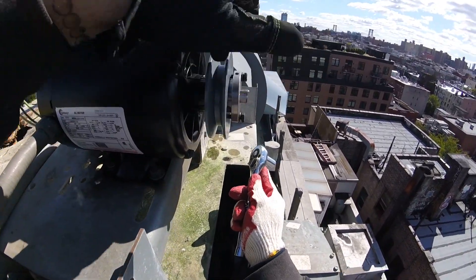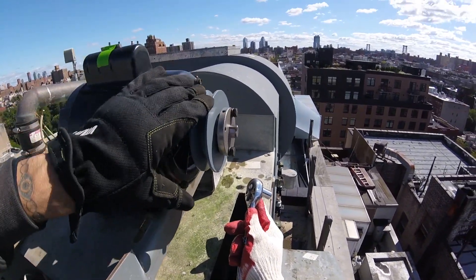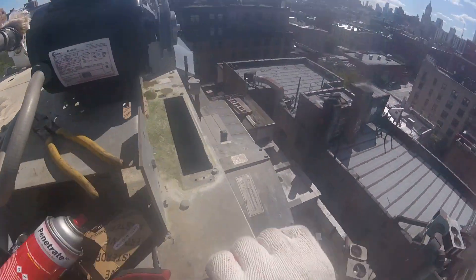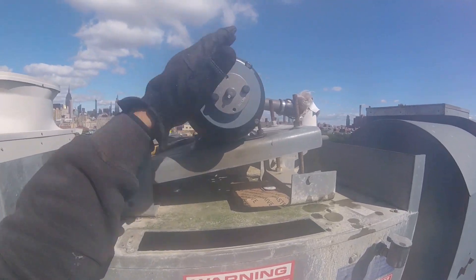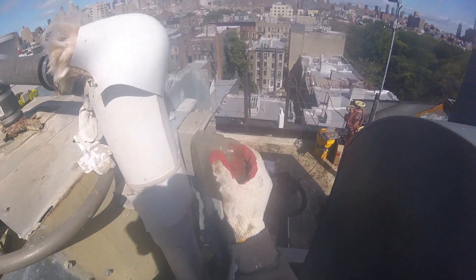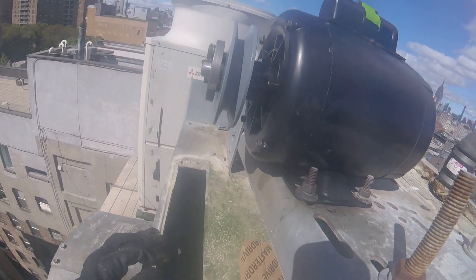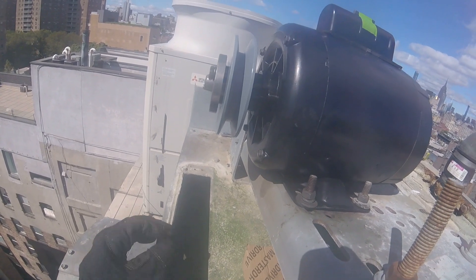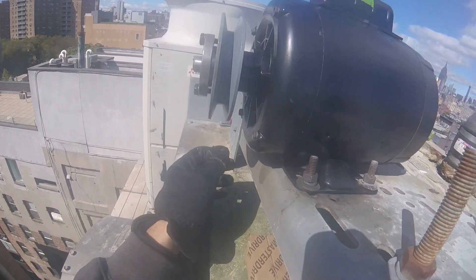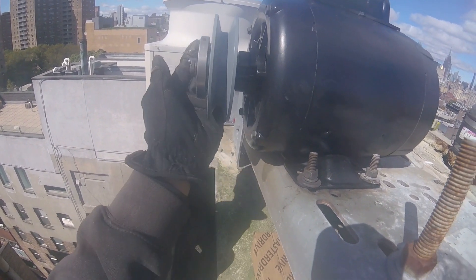Figure out the position where you want this mounted exactly. Alright, things are wired — our hot, neutral, and our ground. I'm just going to flip the switch and see if we start. There we go — good to go. It's a beautiful thing.